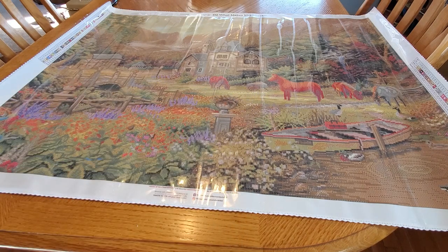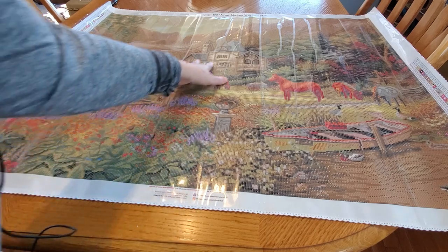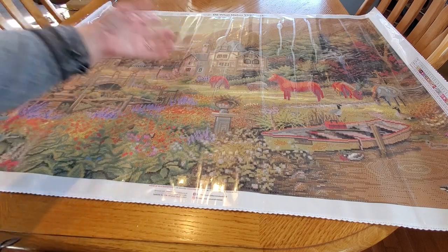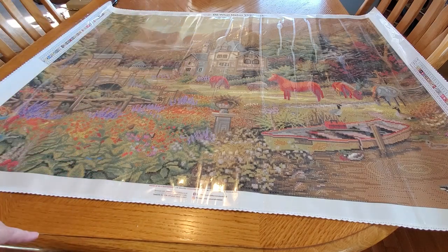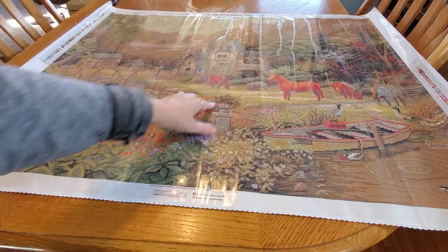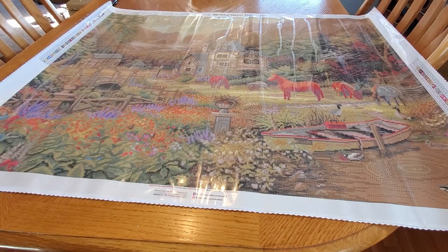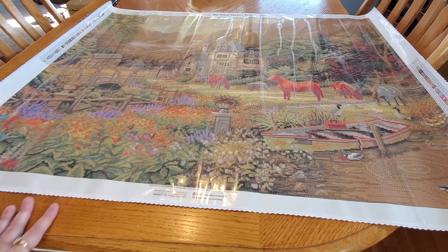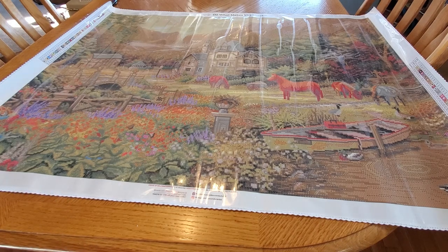We've got a little garden cart here — you know, haul your stuff around, pick some flowers, put your weeds in it as you're weeding. Then we have this beautiful Tudor-style manor house — look at the turret! Isn't that pretty? Now this horse looks a little orange, I'm not gonna lie. I wish he was a little browner, but we'll see how he turns out. It turns out it looks a whole lot different on the canvas than it did in the pictures.